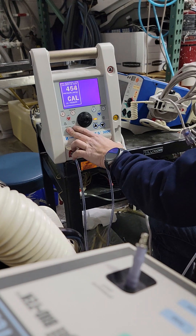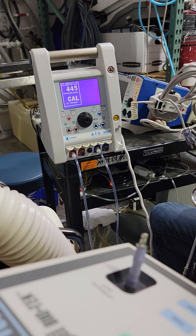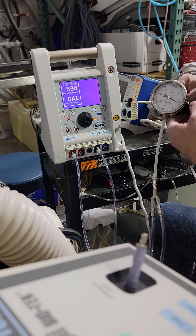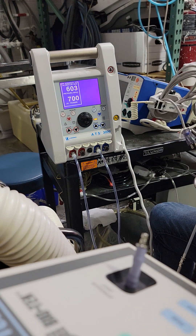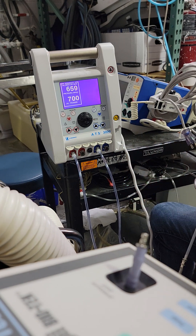Next up is the 700. Go slowly — don't go too crazy. If you go too far past 700, you're going to get that amp fail message again and you're going to have to start the whole process all over again. So take it easy on that last step.